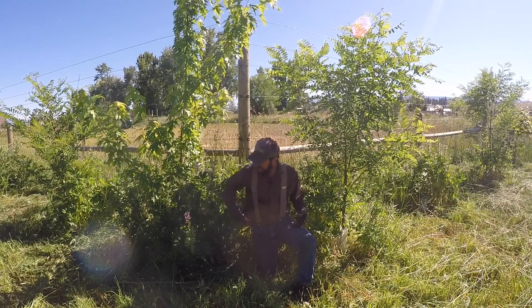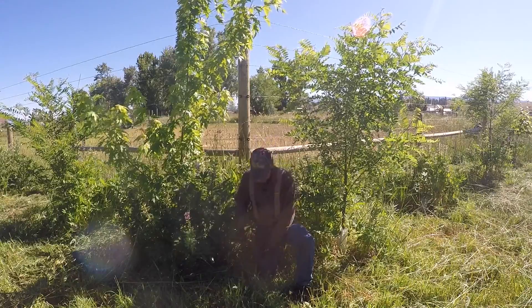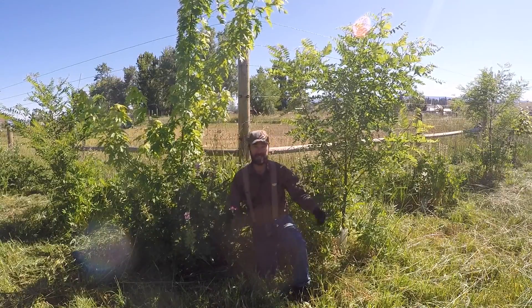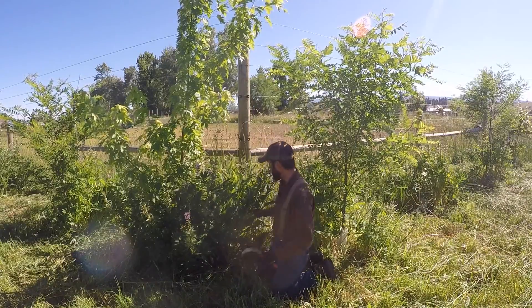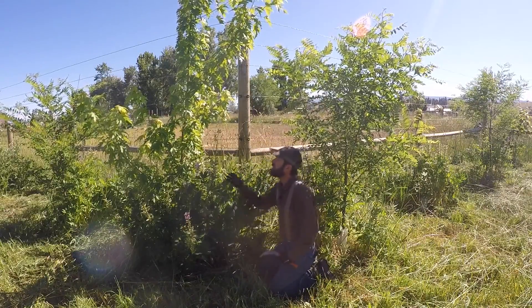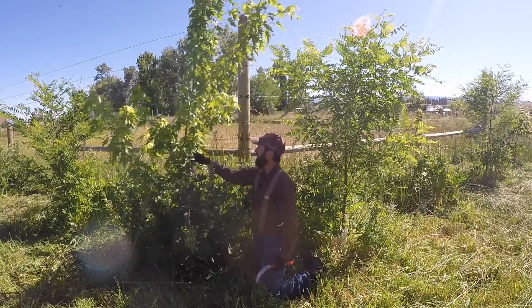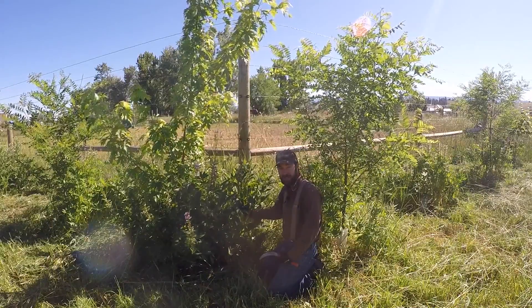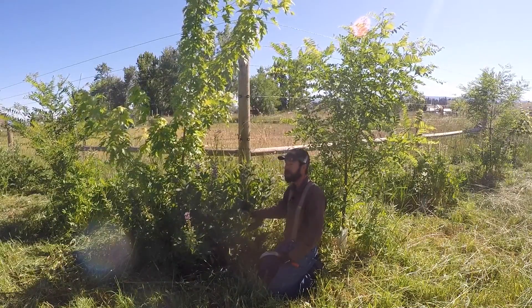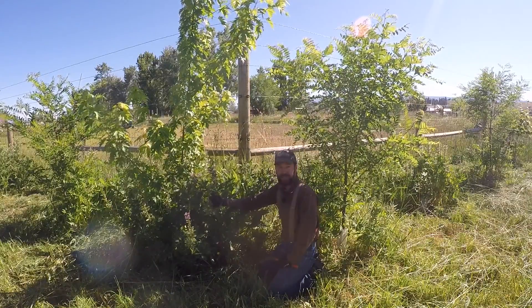One of the things we do is chop and drop mulching. Last week's video I showed you this Japanese hand sickle, and here a couple of the plants we have next to our maple tree to increase its health, vigor, and growth rate: comfrey, which is a dynamic nutrient accumulator that I've spoken of before, and lupine, which is a native nitrogen fixer.